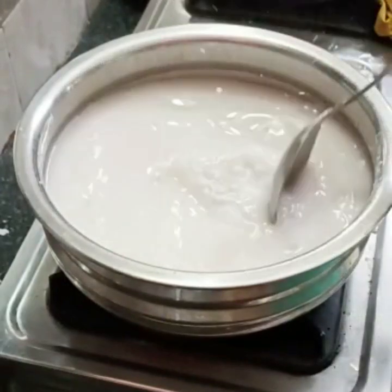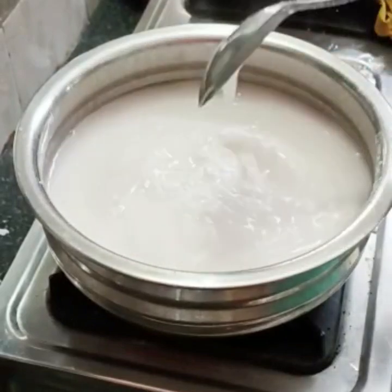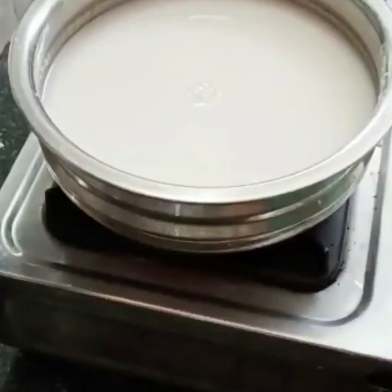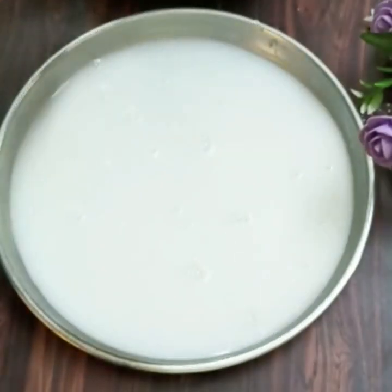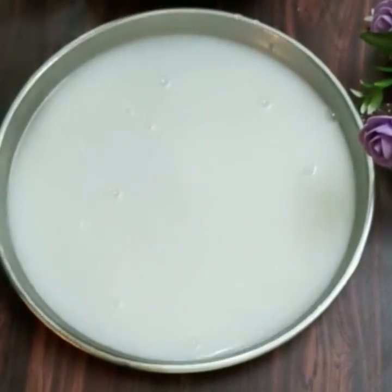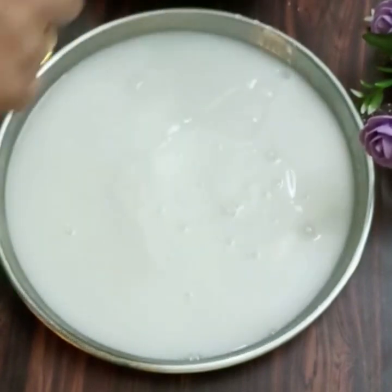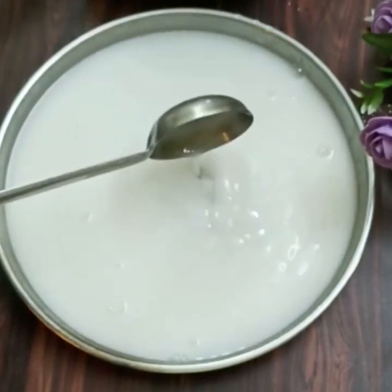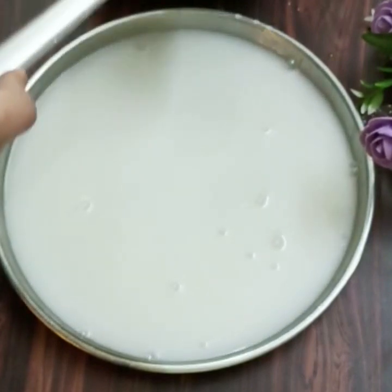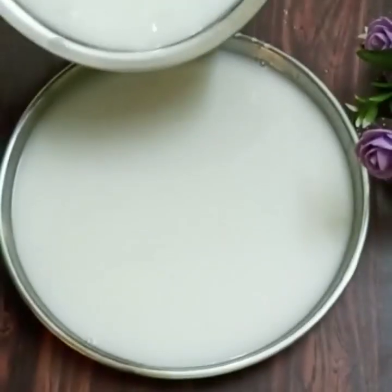Now mix it well. If we don't have a plate, we will mix it well. I will mix it well with a silver plate. Then mix it well and put it in for two hours. It's easy to mix the pieces. The pudding is soft and delicious.